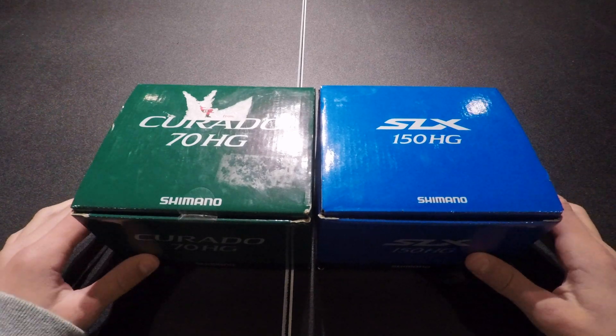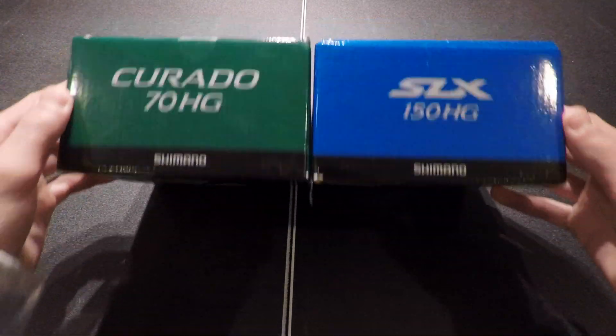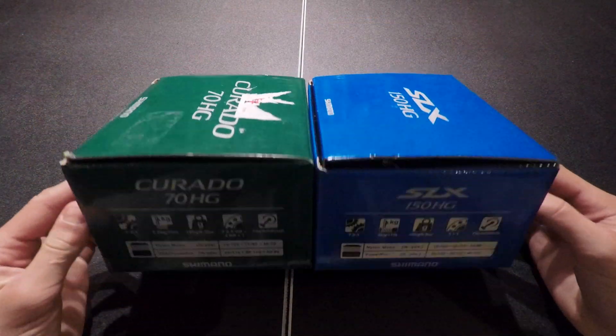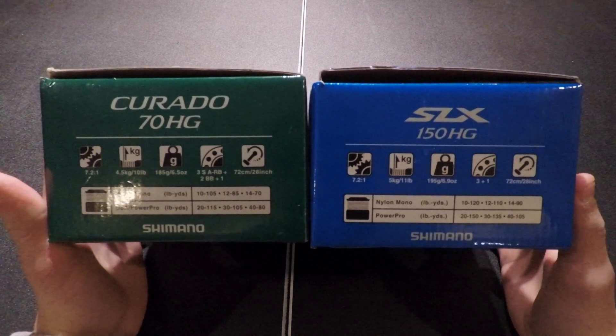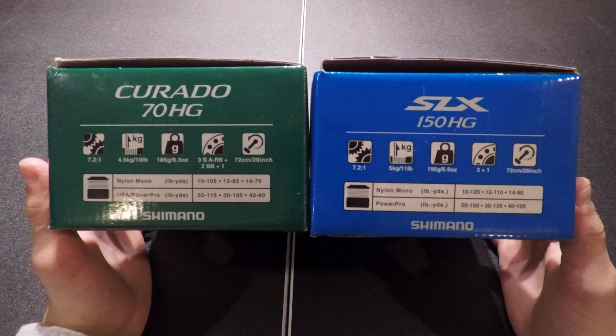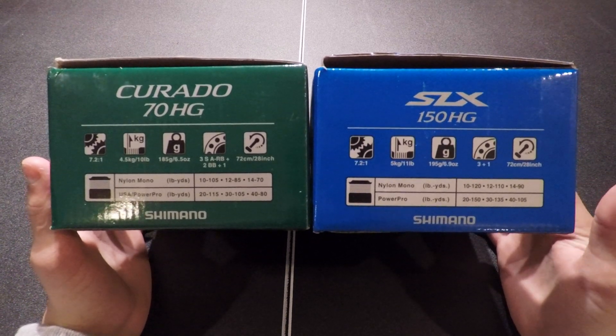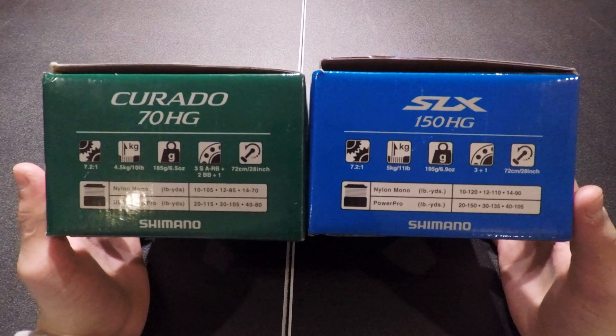Right off the bat, there isn't much difference in the boxes. On the sides you can see all the features. The Corrado and the SLX are both 7-2-1 gear ratio. The SLX has 11 pounds of drag, while the Corrado only has 10.